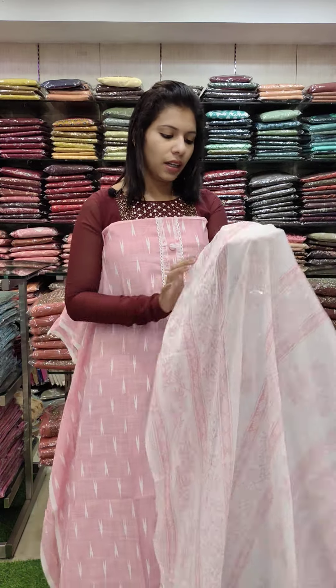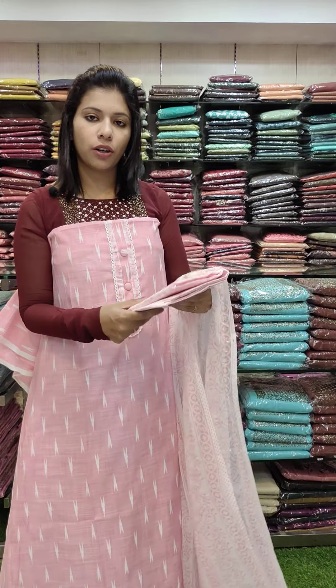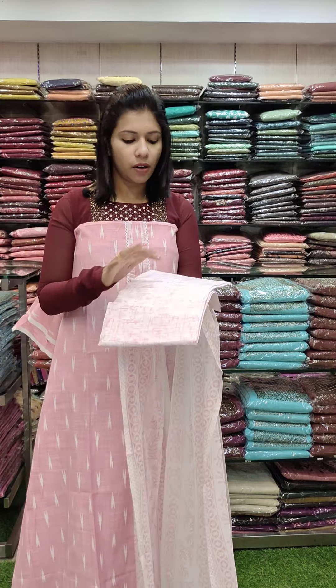This is the same pattern in the chiffon fabric. It is a beautiful shape. The same color — it is white. It is a pink color. It is a blue color with a printed pattern.